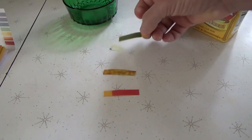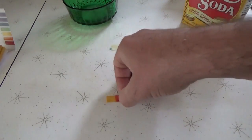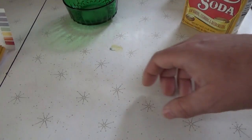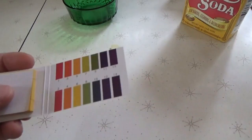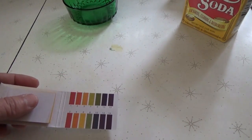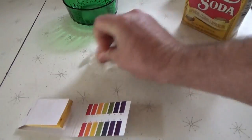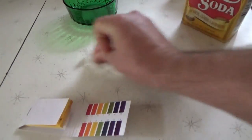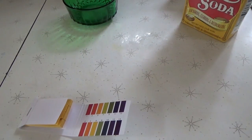I'd better get that off my counter or Melanie will have a fit — I'm color-changing her countertop. Melanie, can you grab me a wet paper towel quickly? I'll wipe that up right away before it sinks in. There's your color chart. I'm going to continue on with some soil tests today and hope I can get this stain off the counter of our new house.